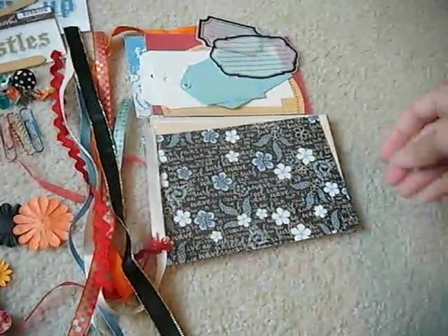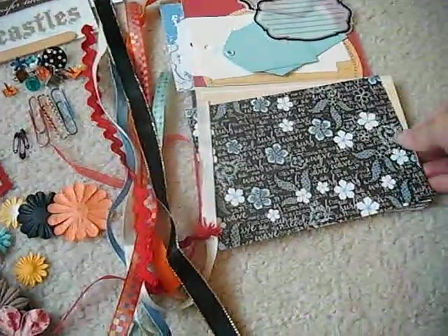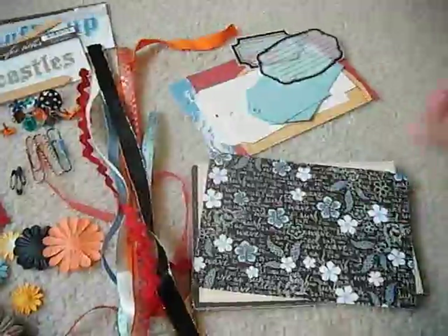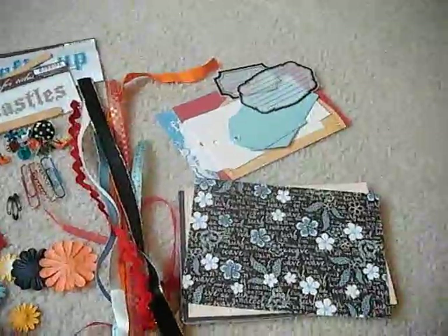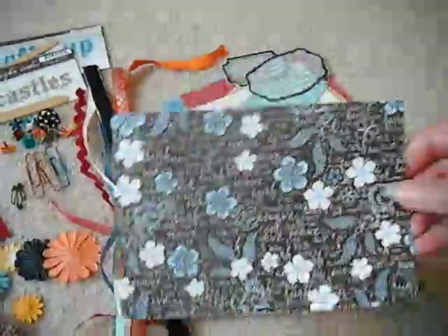Alright, one more quick video. This is another mini album kit for sale on my Etsy — I'll put a link to my shop below. This is a beach vacation, or if you live by the beach, an everyday album for you. This one is a 4x6, and this is the paper.